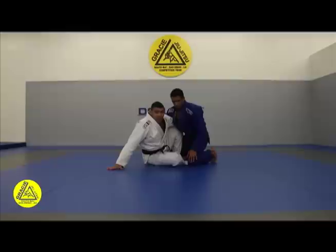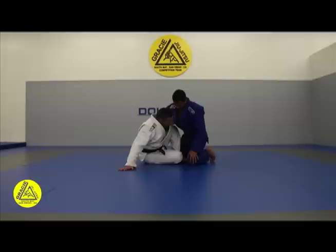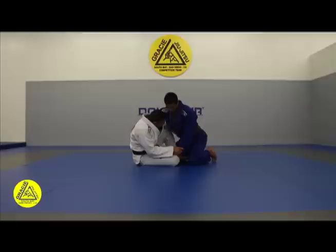So first of all I'm going to start with the hook sweep, the traditional one. I'm going to engage my hook sweep, my leg in front of his thigh. I'm going to move to the side, I have my legs right here, grab the belt. And then in the moment that I start to engage the sweep, my opponent is going to use his hand on my knee to block that sweep. So he uses that to defend himself.